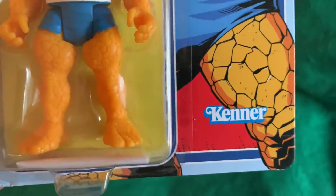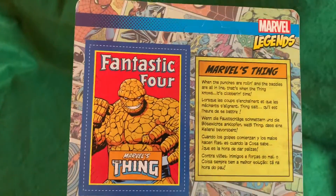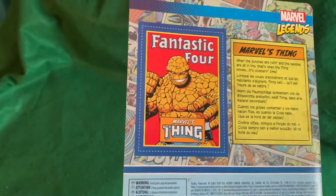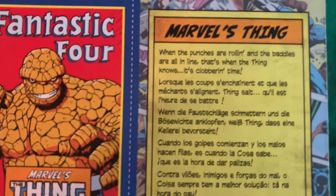They even put a Kenner on there to make it look retro, but it's Marvel Legends. It's mint on card. There's a little backstory there and a cutout — basically a baseball card that you cut out yourself.